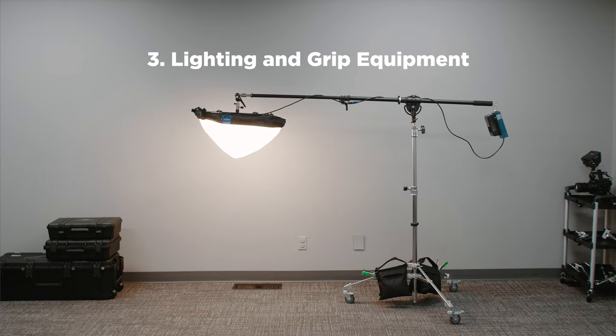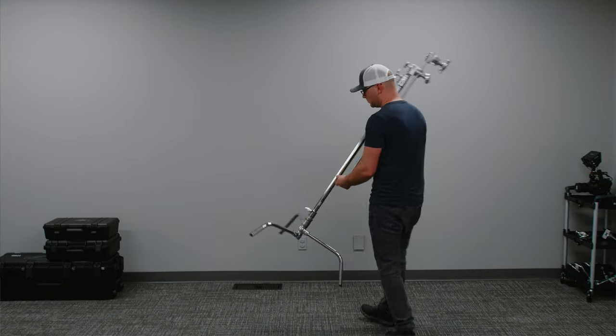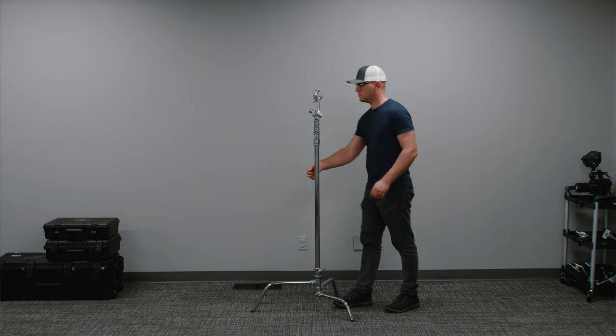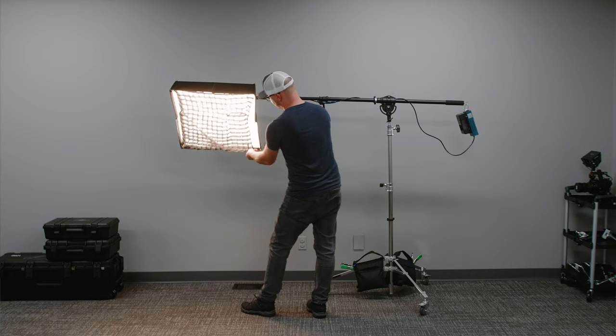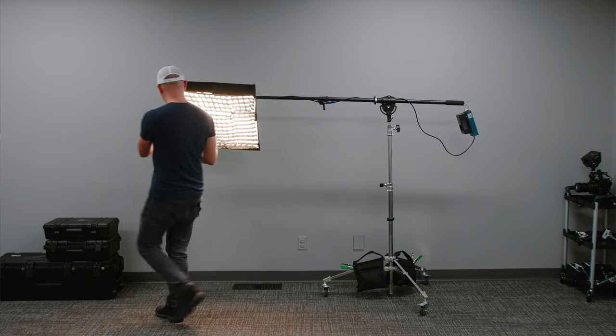Hey guys, welcome back to another video in the series talking about this new studio. You're currently watching video number three. Number one was the tour, number two we built giant sound panels, and number three is this one where we're going to be talking about lighting and grip. Special shout out to B&H Photo Video for sending us some of this grip equipment. You'll find everything in the description.